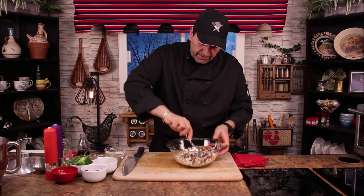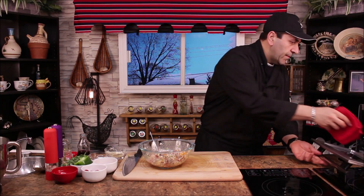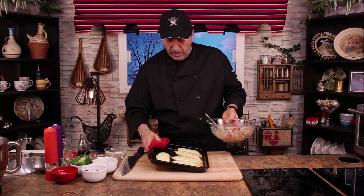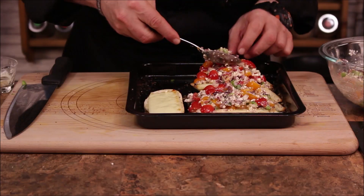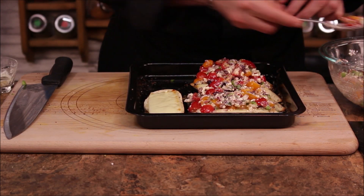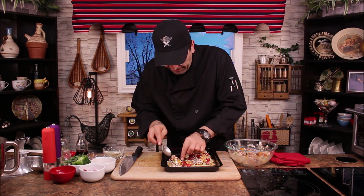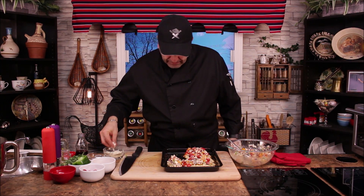Give it a little mix. Now let's check on our bread — beautiful, that's what we want. You want the cheese to be melted. Now we're going to put the topping right on here. Looking nice — we're going to put it back in the oven and bake it a little bit more.